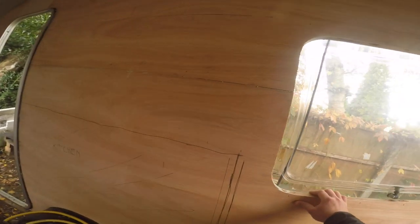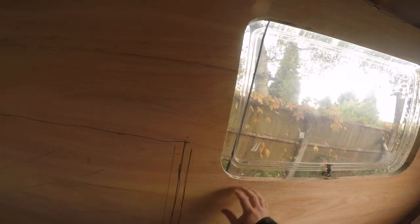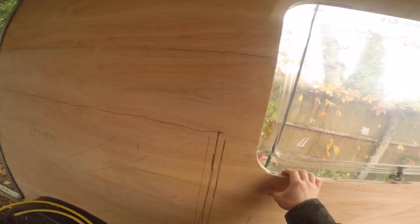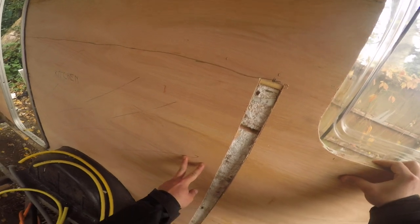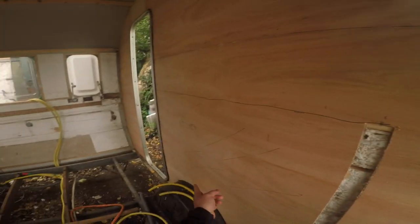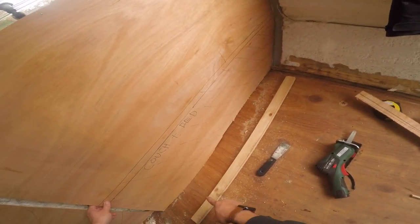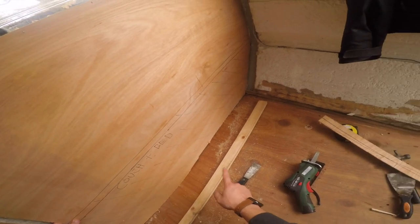This is the point of no return — the minute I open this, worst comes to worst I'm just going to have to replace the whole bit, which I don't want to do. But if I have to I will. I've cut this along there, which is good because the damp from down is not going to go and mess it up.